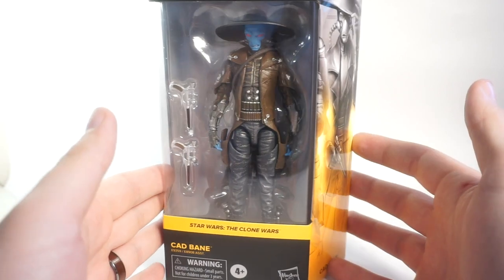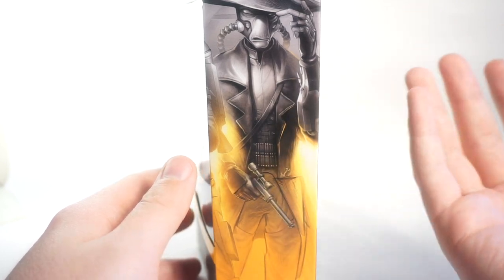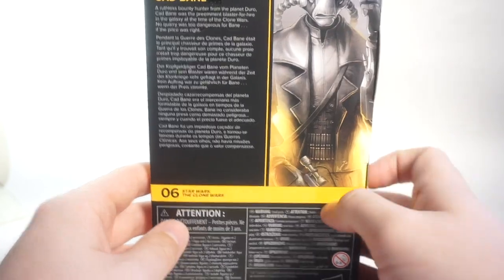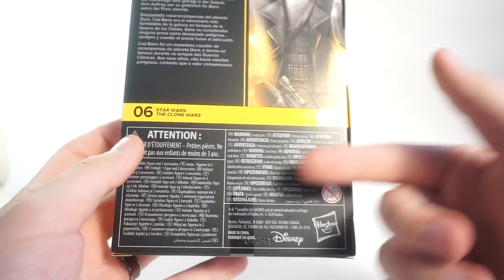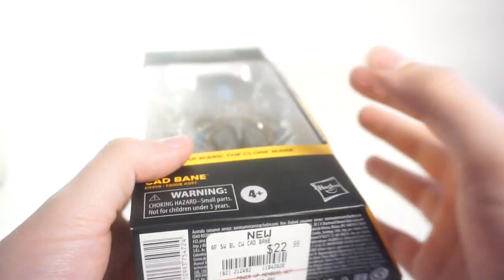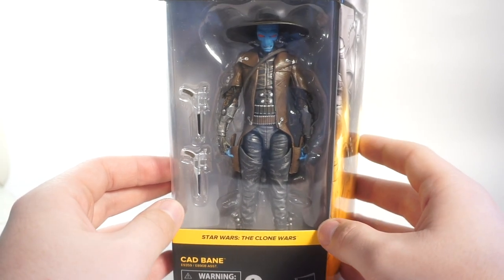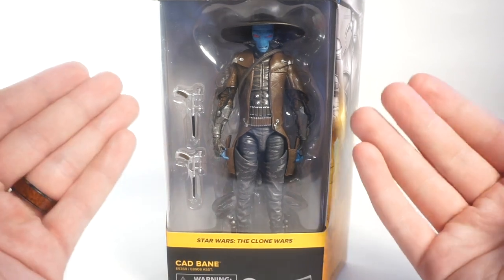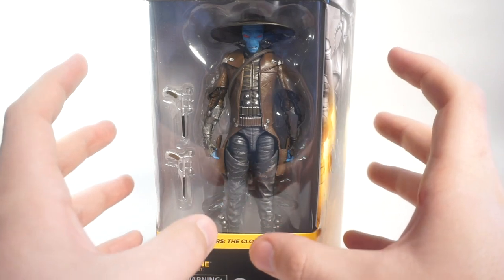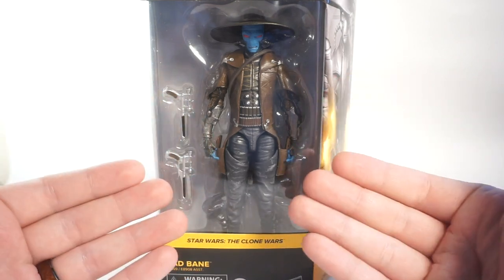Anyway, your standard new box — not much to talk about there. Nice artwork on the side of Cad Bane; I really like how they've done these art pieces, they look really good. On the back there's a little bio about the character as well as the same art piece. The price was $22.99 at GameStop — it was actually the 20% off day, so I got this and the Incinerator Trooper for less than $20 a pop, which was awesome. The figure looks great in this little window bubble with the two blasters. This is the mainline release, so it does not come with the Todo 360 droid — just the figure and the blasters.